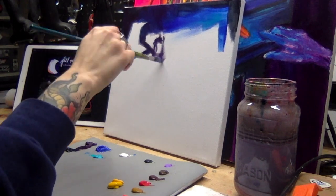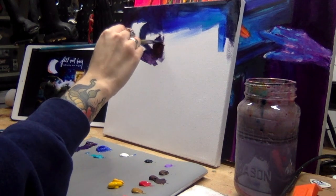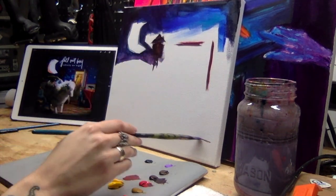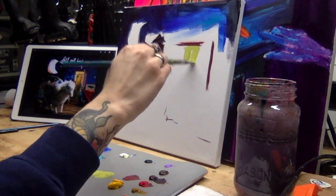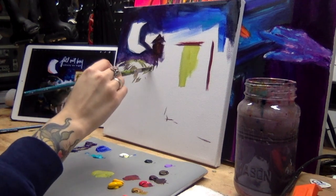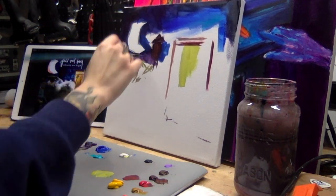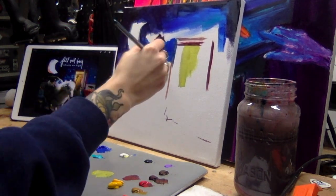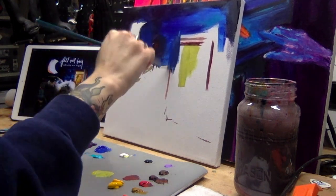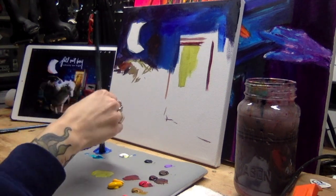I always kind of start with the darkest parts first — not necessarily the greatest tactic, but it's how my brain comprehends compositions. So I just went for it. There's me doing a little tap-tap-tap, paint-paint-paint. I've been using Golden Paints, which are heavy body, and I actually went out and bought some new blue ones this week, so I got to use a brand new blue for this painting, which was really nice.